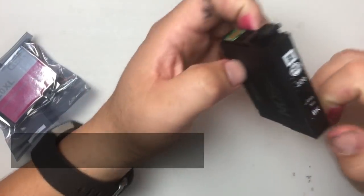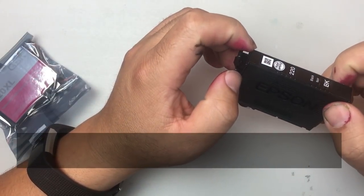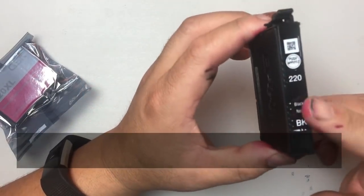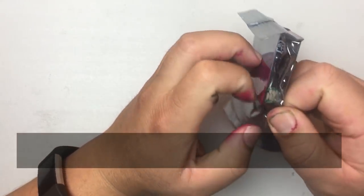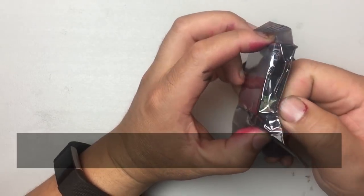You may have a question: why are there third-party remanufactured cartridges on the market? For example, model 220 has a serial number. If you can't crack the encryption, why can you still find third-party versions? You can tell immediately that the chip is not an Epson chip.